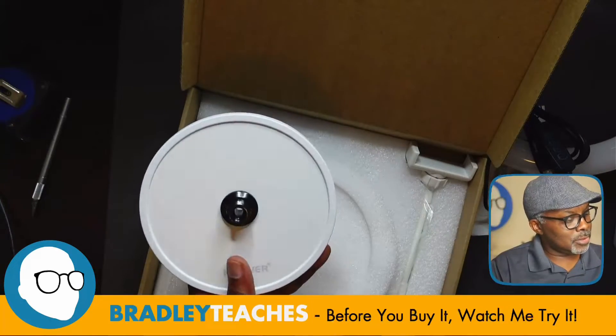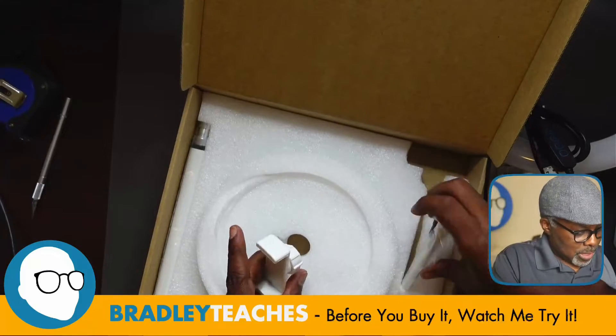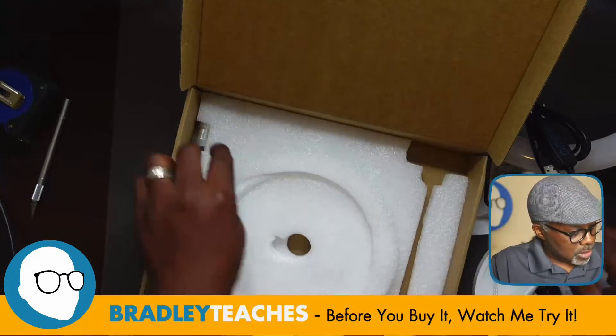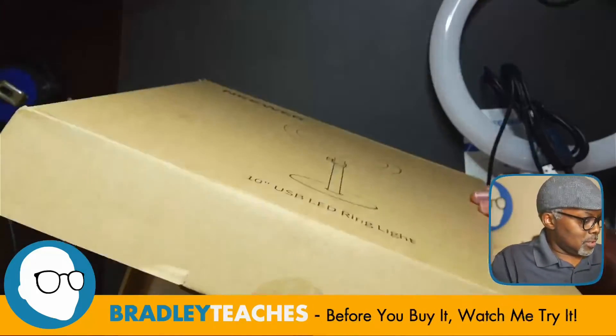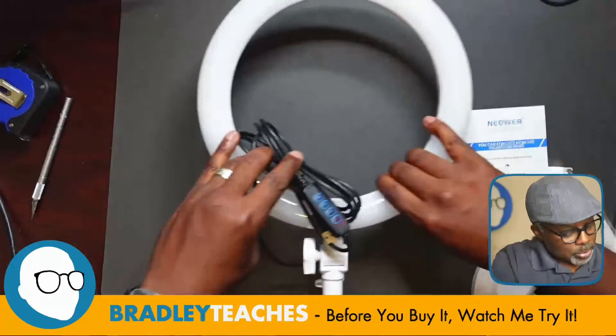We have the clamp and the pivot, and then we have the neck — so to speak — of the rest of the stand. That's the rest of that box. Let's get that out of the way.